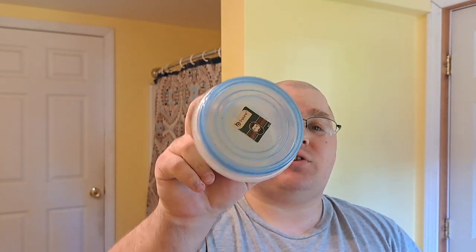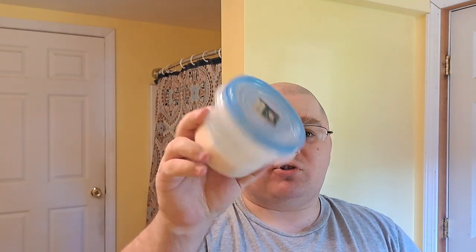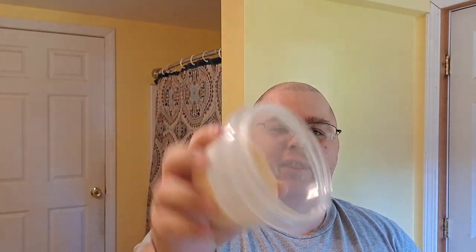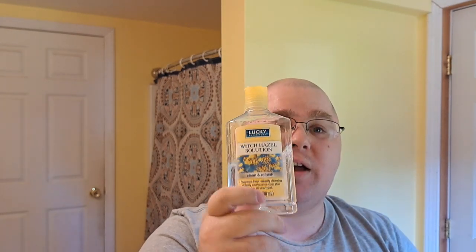As I'm doing a budget shave, I'm going to use the Be Pure from Dollar Tree. This is sporadic at Dollar Tree, and for $1.25 you get a nice puck of soap. I've got a couple of them melted down in this container from Dollar General. I've got Lucky Witch Hazel for the post-shave — this is $1.25 too. You can get this at Dollar Tree or Dollar General if it's in stock. They're back to these big bottles again.